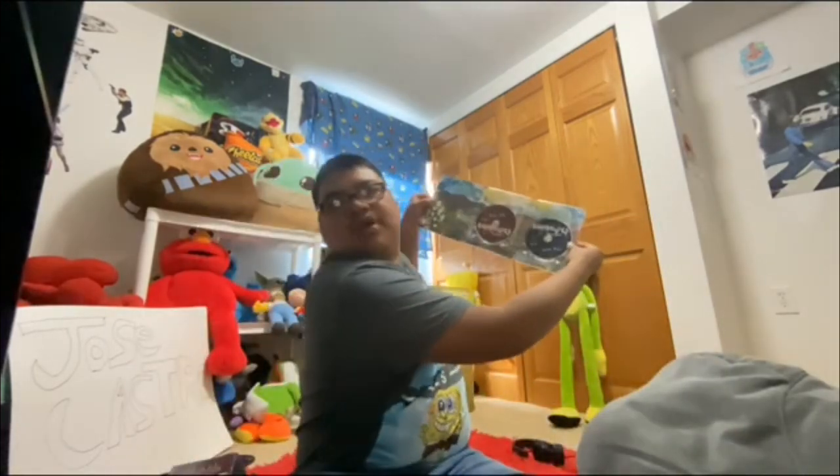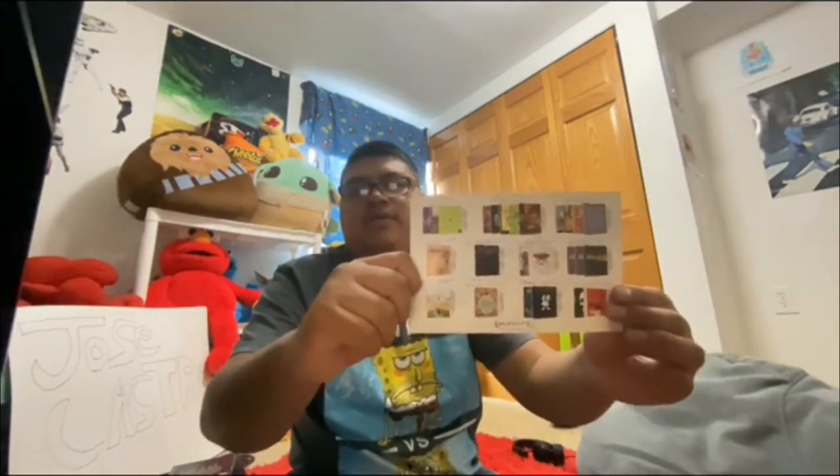Here we have the Aqua Teen Hunger Force movie — calling more comfort theaters. And here we have Squidbillies — they're my favorite show on Adult Swim. There's the disc. Insert with some advertisements for Adult Swim shows. I like the advertisements on Adult Swim shows.